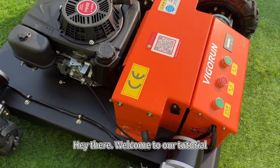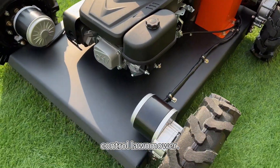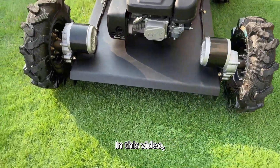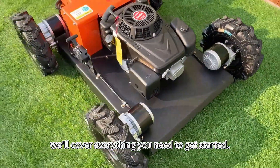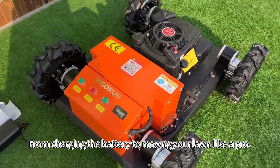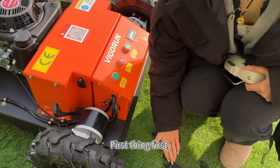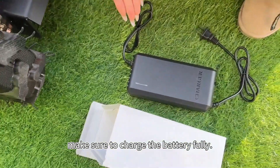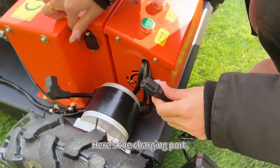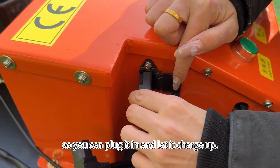Welcome to our tutorial on how to use our awesome remote control lawnmower. In this video, we'll cover everything you need to get started, from charging the battery to mowing. Let's dive in. First things first, before using the machine, make sure to charge the battery fully. Here's the charging port, so you can plug it in and let it charge up.